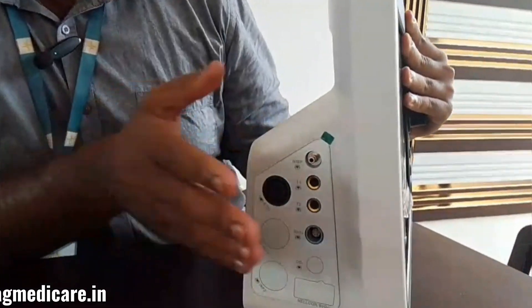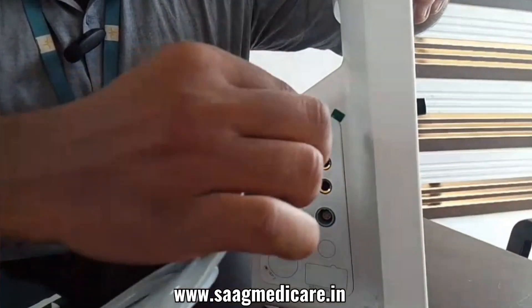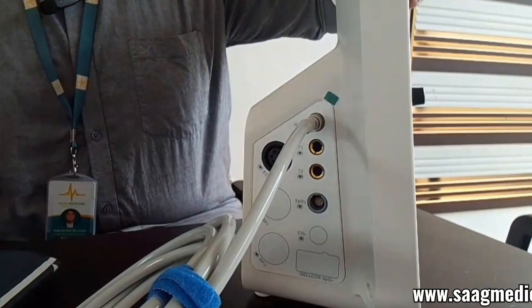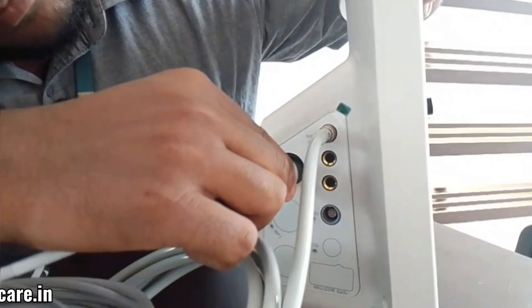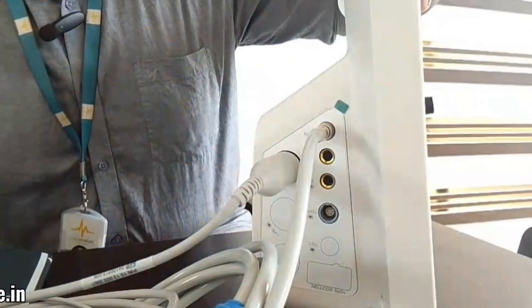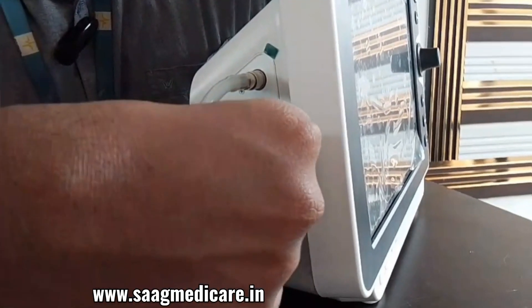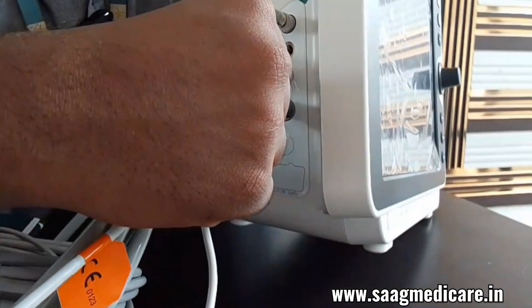Now we can just connect these ports. First we can connect our NABP — just press like this. Second we can connect our ECG port. Next we can connect our temperature. At last we can connect our SPO2.